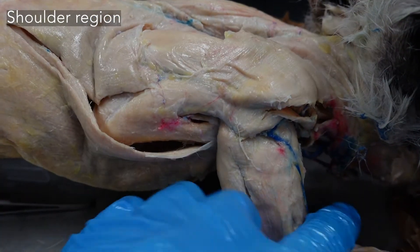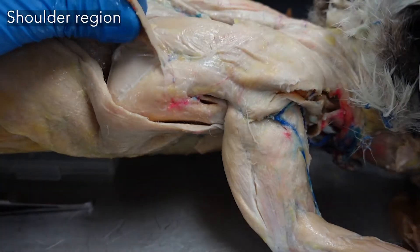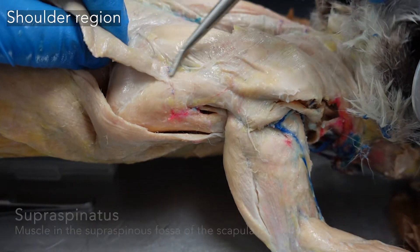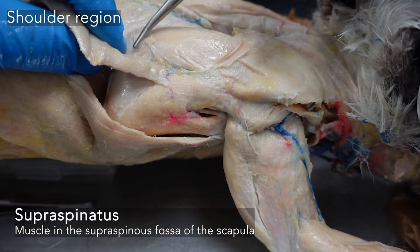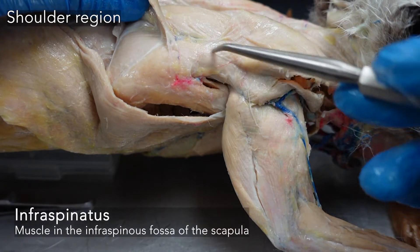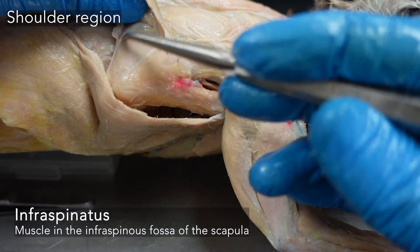On the scapula itself, we have a number of things. We have our spinotrapezius on the spine of the scapula. Above the spine, filling that supraspinous fossa, we have the supraspinatus muscle. Below the spine, we have the infraspinatus muscle in that infraspinous fossa.